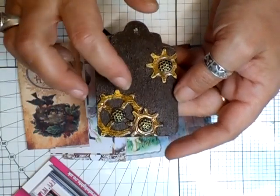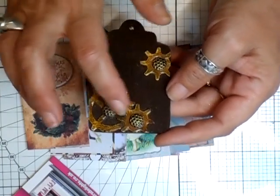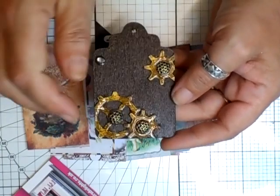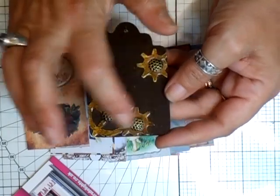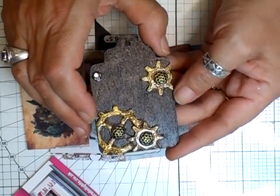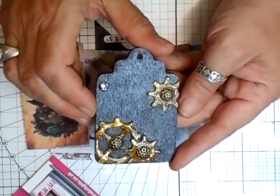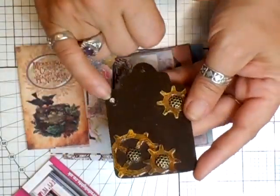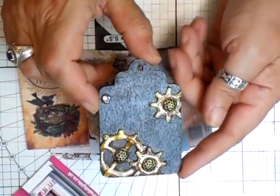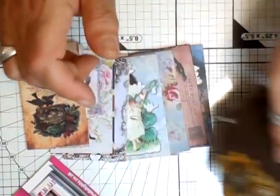I rubbed some Rub and Buff over in gold. Then — I'll tell a lie — I did those with the glossy accents. And then used these pins, they're like furniture pins, but my husband cuts the backs off for me. I use them like that and I think they look brill. Just for decoration, put a little bling here and there, and then glossed it all over with Mod Podge. So that's that.